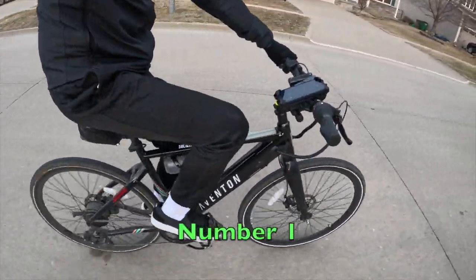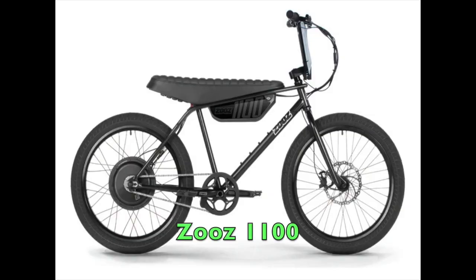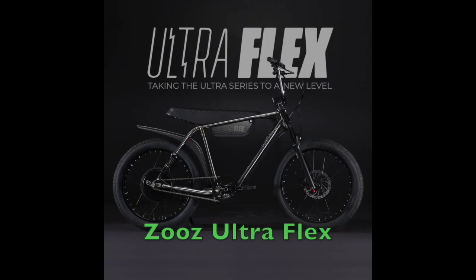Number one, this is, in my opinion, one of the best-looking e-bikes on the market right now. Followed closely behind would be the ZOOS 1100, and then next would be the ZOOS Ultraflex 1200. Number two,